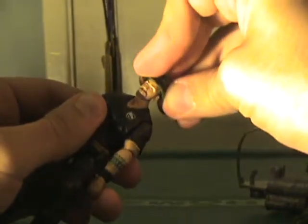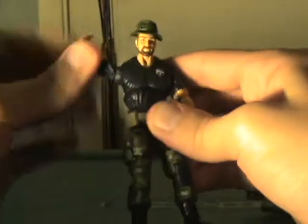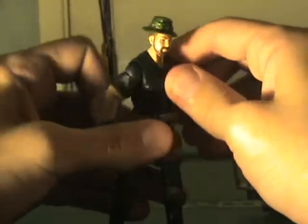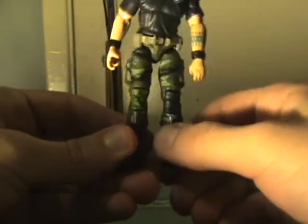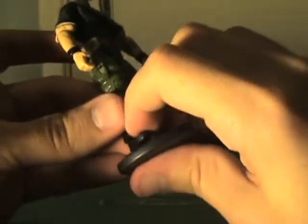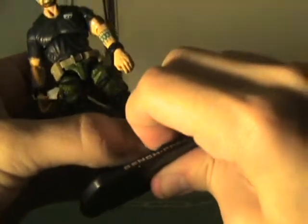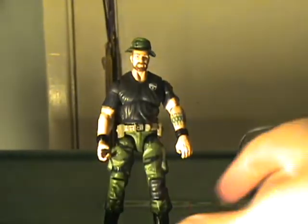The hat is removable. The head sculpt is alright — nothing great, but there's far worse out there. He is completely unhindered and tight in all the right ways. I really like this figure actually. Just a note: his knee pads are two different colors. I don't know if that's just mine, or if it's a hit and miss — if some are all black, some are all green, I don't know. But yeah, he's got one black knee and one green knee. I think they're designed like that. I didn't notice that until I took it out.